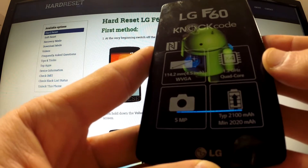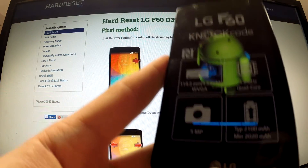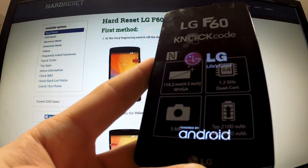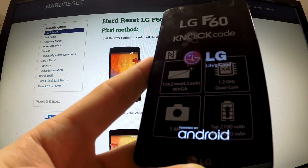Now the factory reset is processing. The phone is deleting all personal data and customized settings, and the phone is resetting and rebooting itself.